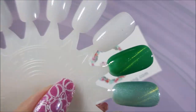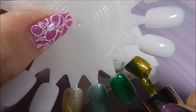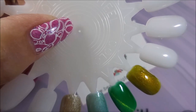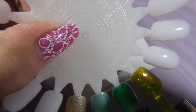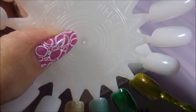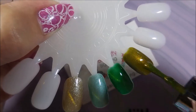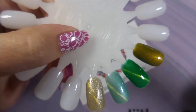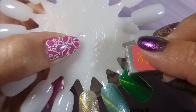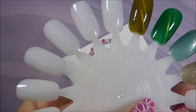I am curing these under my LED lamp for 60 seconds for each one. And this is one of those pretty ugly colors — it's like an olivey greeny gold color. I personally love colors like this. I like the unusual; I like things that look different. And once you see that magnet, you'll see what I'm talking about. I'd wear that color on its own, even without a magnet — that's how much I like it.